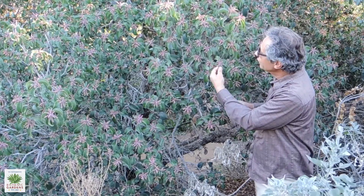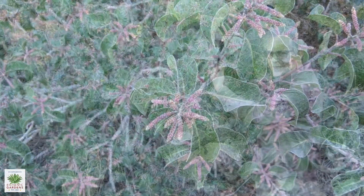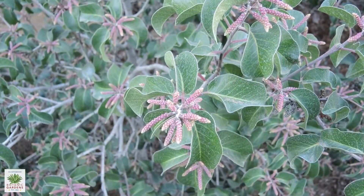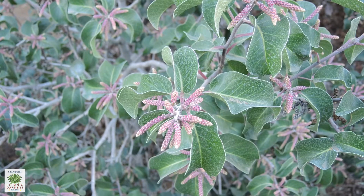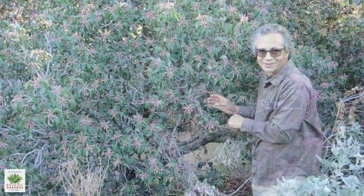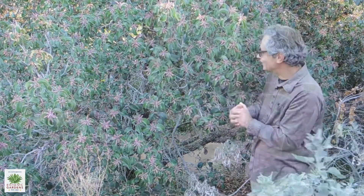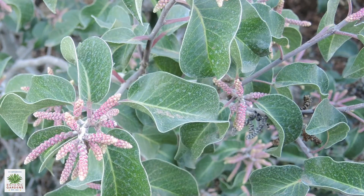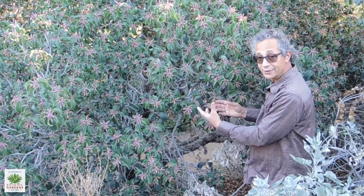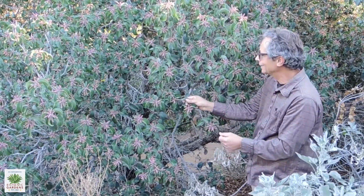Some of the differences: Sugarbush has much darker green leaves. They're somewhat glossier. They're typically folded along the midrib, to a lesser or greater extent depending upon the individual plant — sometimes folded almost completely like a taco. They're very colorful plants and look great year-round. They have very thick, leathery leaves.